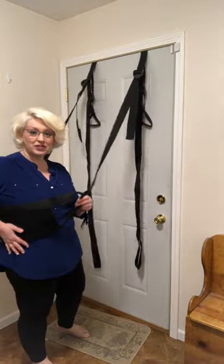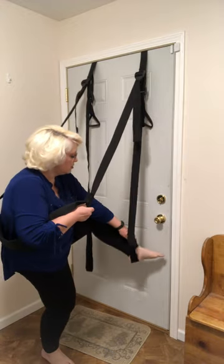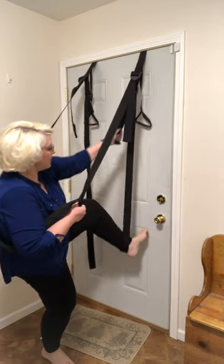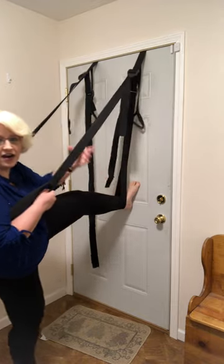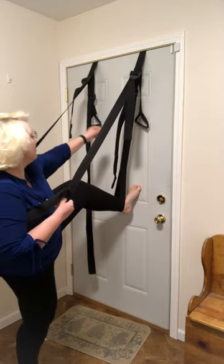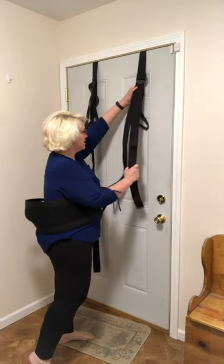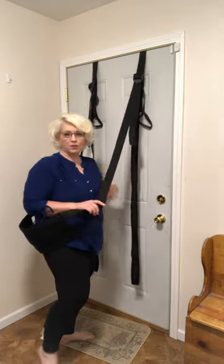Position number one is the easiest one. You just put this on your side and then you put your ankle in here and then pull up on this. It's gonna help keep your foot there and then your partner can just come in, or you can squat down on your partner. So that's position number one — just slide your foot out because it's easier.